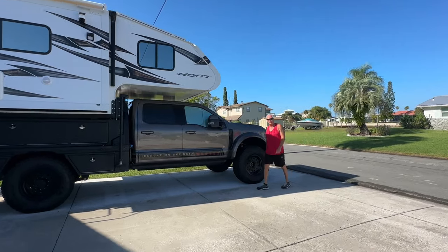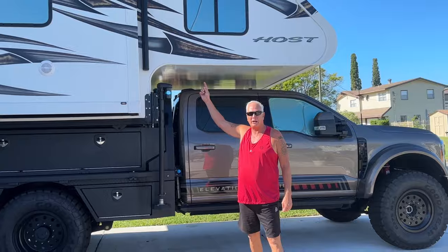Hey guys, welcome back to the channel. I'm Danny, Donna's behind the camera, and today we're going to teach you how to figure out the height of your rig using very basic tools. So stay tuned and we're going to show you how to do this.